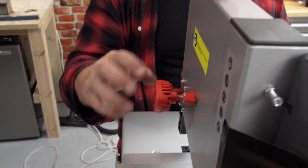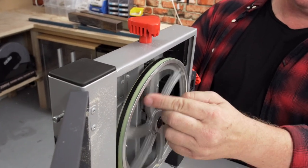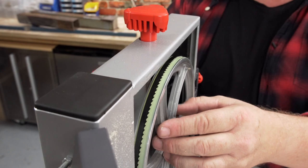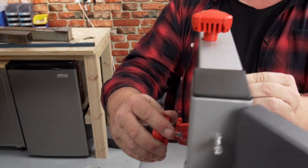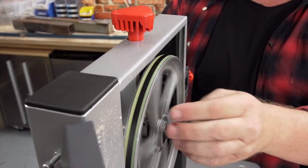Undo that locking nut a bit, and now we're going to adjust it. Moving over to this side, we can spin the wheel quite easily with our finger and we can see that the blade is tracking along the back of the wheel. We want that to be pretty centred, so adjust the knob on the back while spinning at the same time. It moves towards the back, then adjust it the other way and it moves towards the front.